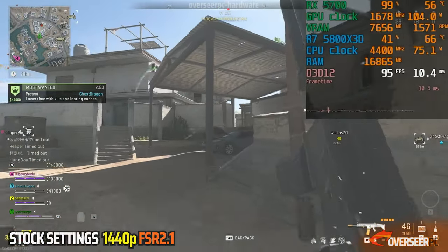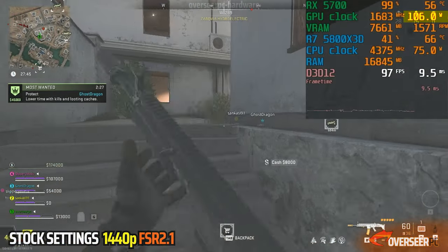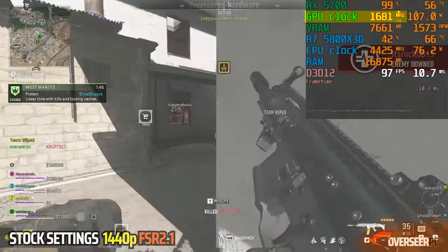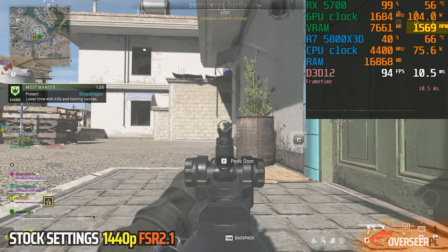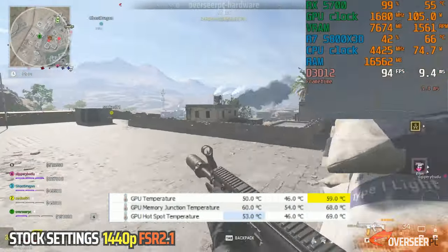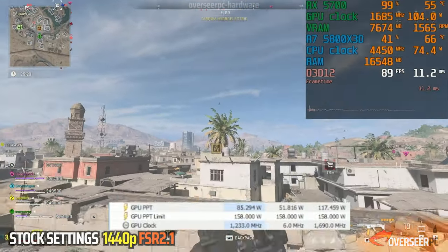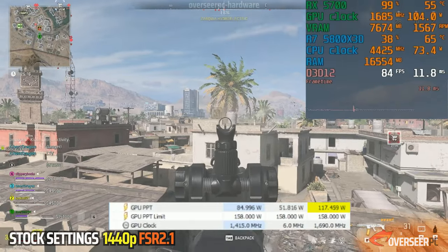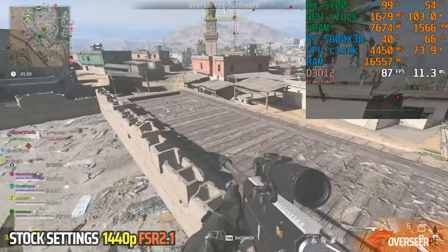On stock settings in-game, our GPU temperature is around 55 to 56 degrees, and GPU power is between 105 to 110 watts — usually around 105 watts, which is pretty good. GPU clock is roughly at 1680 MHz, and fan speed is at 1570 RPM. Looking at HWiNFO, our GPU max temperature is 59, memory junction temperature is at 68, and hotspot temperature is at 69. GPU clock max is at 1690 MHz, and power consumption is roughly 117 watts.